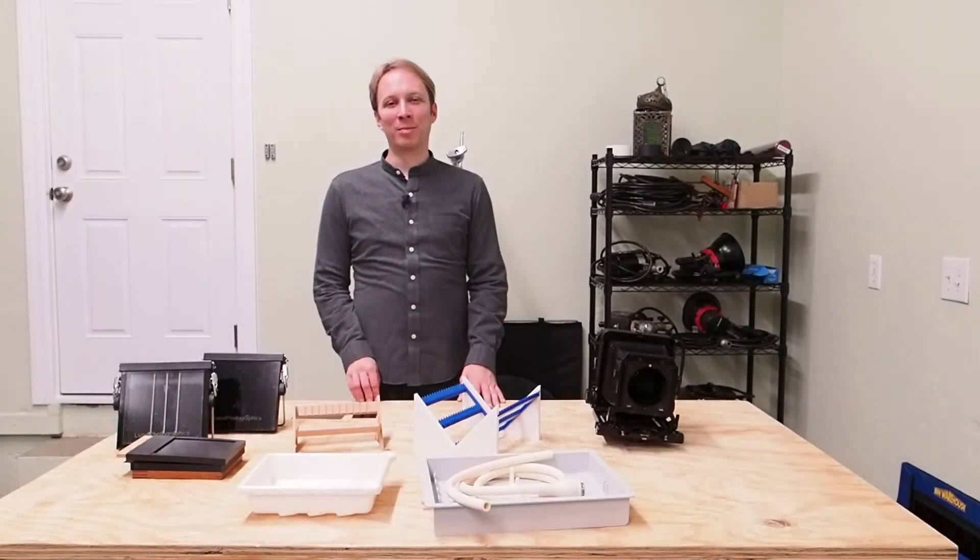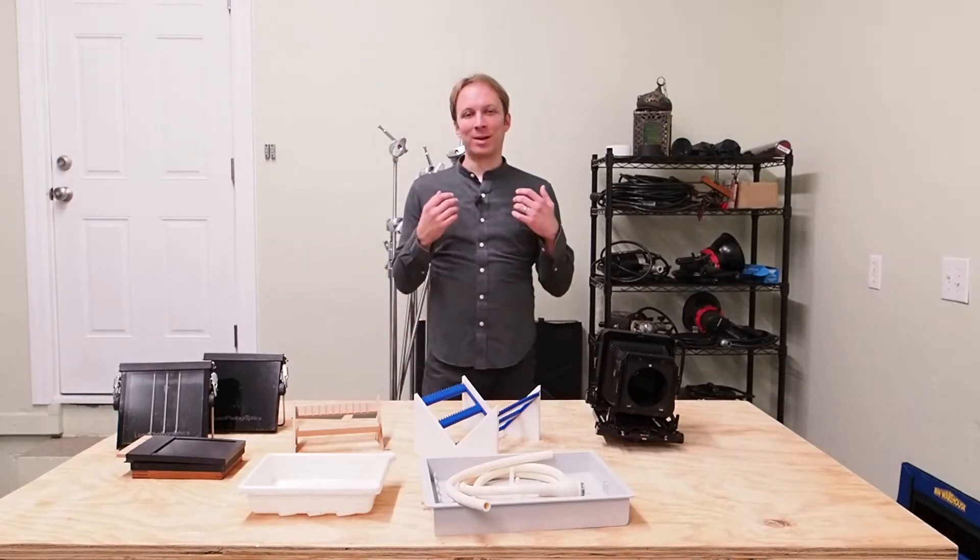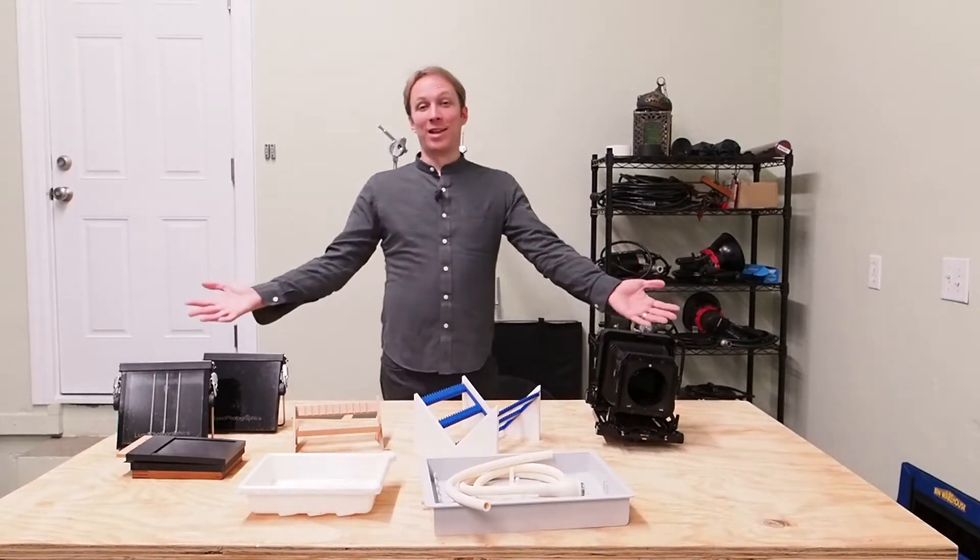Hi everyone, welcome back to Collodion Basics. Today's installment should be a fun one because we get to talk about every photographer's favorite subject: equipment.